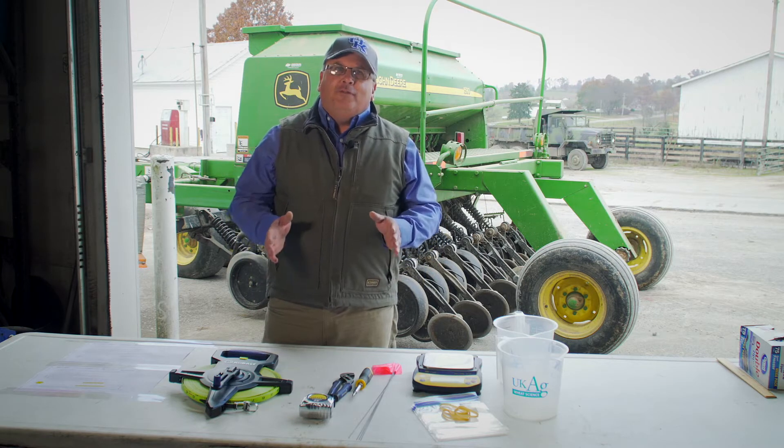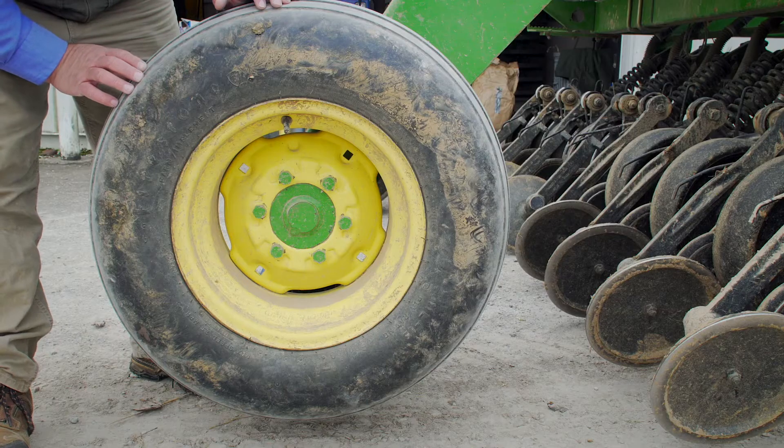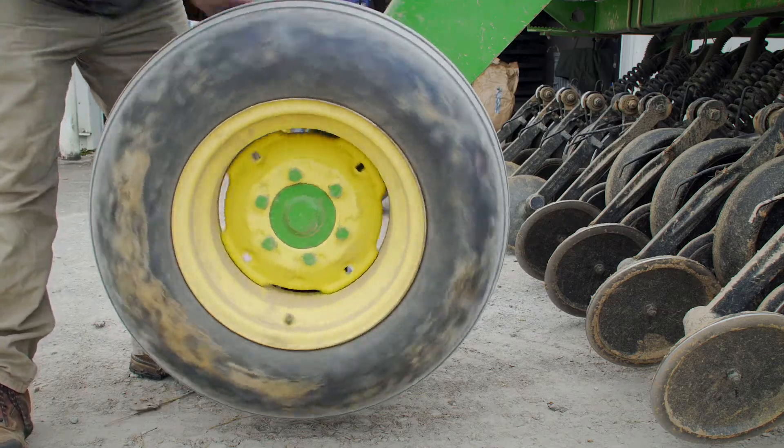The procedure we're using today can either be used in the field where we're actually pulling the grain drill, or we can use it in a stationary position where we'll turn the drive wheel on the grain drill.